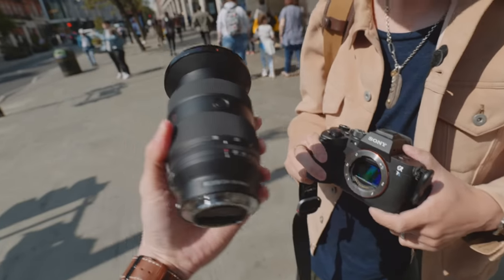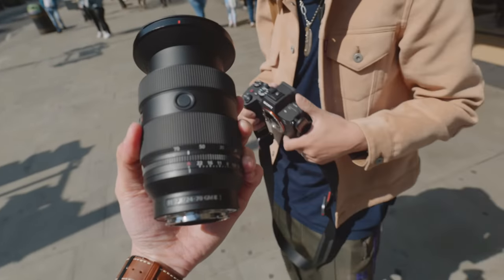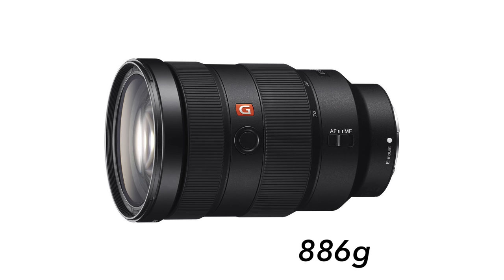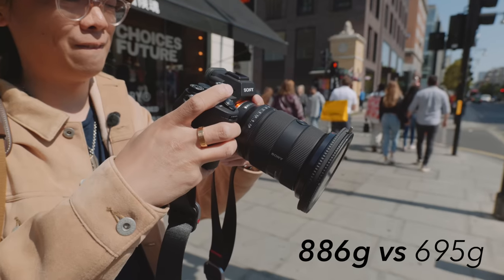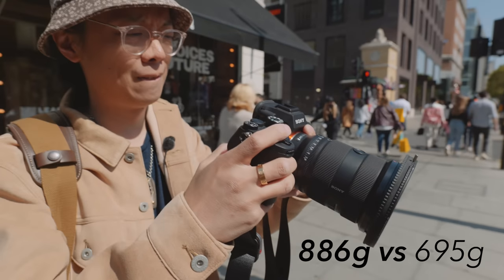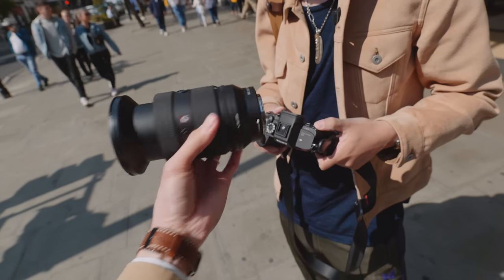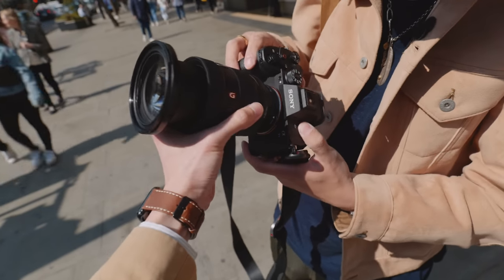This is 2.8. It's light for a 2.8 — it feels like an F4. With the original G-Master weighing in at 886 grams, the new lens comes in at 695 grams, noticeably lighter, yet still a bit heavier than the 126-gram 24-70 F4. It feels like a kit lens — they managed to make it feel like a cheap kit lens.